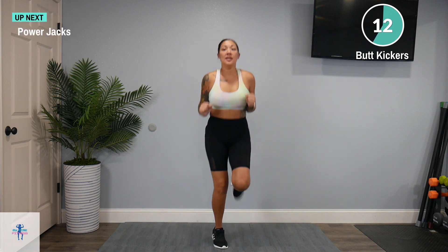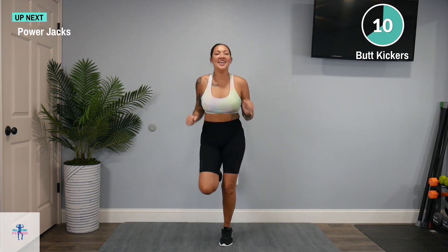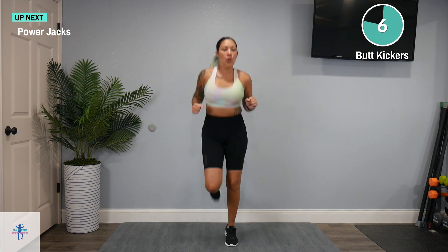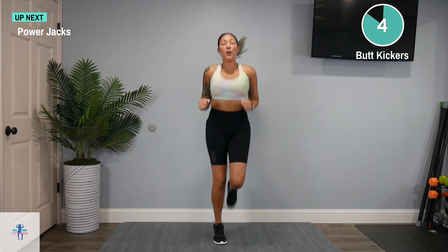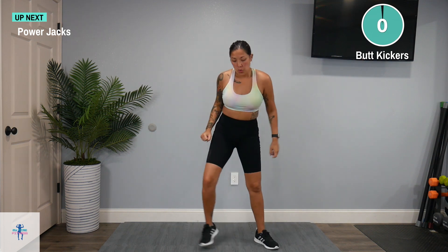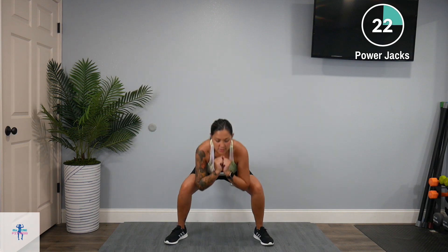We're going to finish up with power jacks — down in a squat. Check it out. Down in a squat.